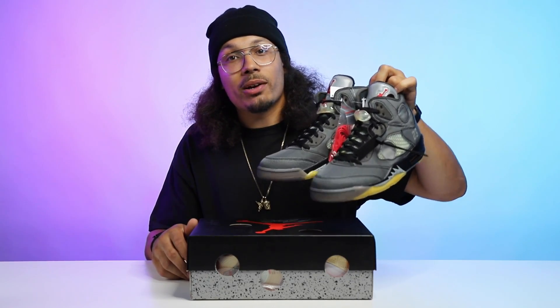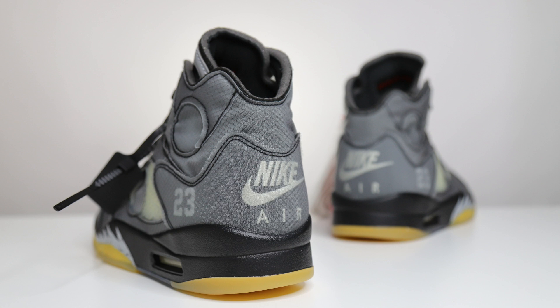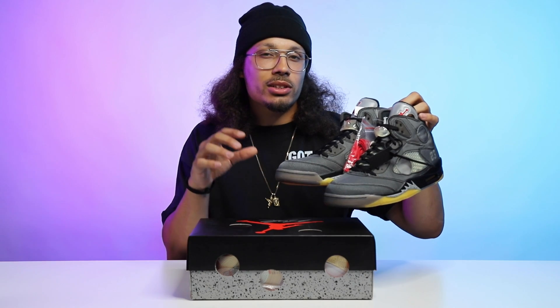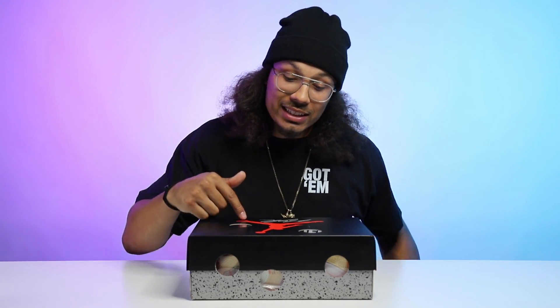In today's video I'll be comparing these to the Off-White Air Jordan 5, just to talk about the materials and the similarities. I think they share some similarities with the sock liner and around some of the materials on the foot, so we'll check that out with the comparison later. But for right now, let's go ahead and get into this shoe.